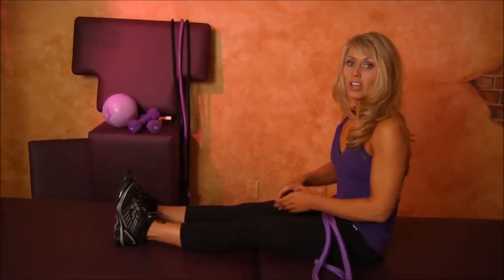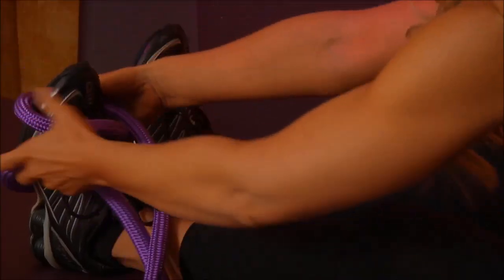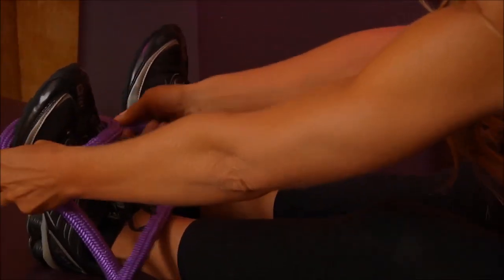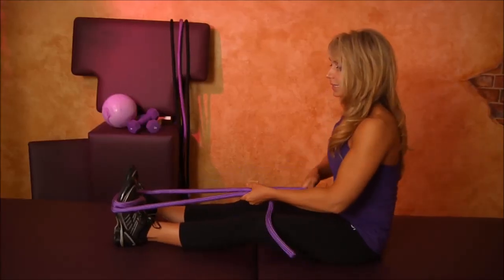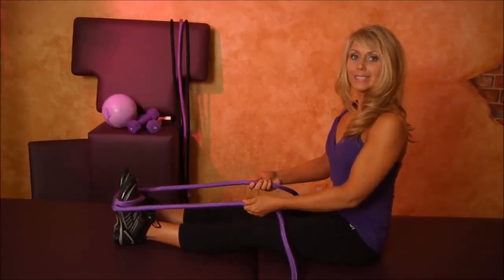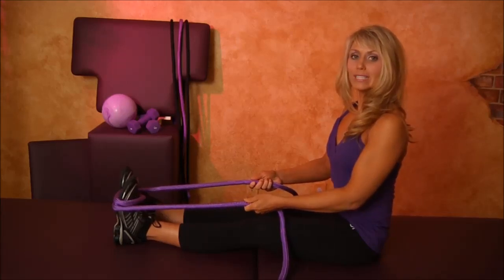Let's do the calf stretch. You're going to take that rope and wrap it around the ball of the foot. Make sure you double wrap it, and make sure it's not too high so it doesn't slip off your foot. Sit up nice and tall. Keep that leg nice and straight.